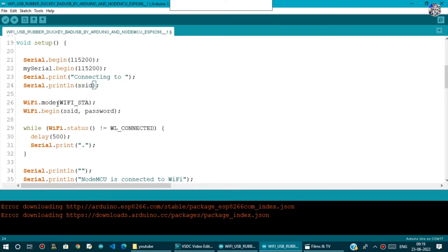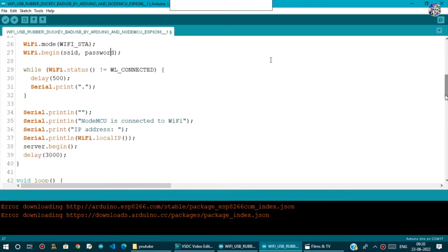We set WiFi.mode to WIFI_STA to put the NodeMCU into station mode. Then WiFi.begin with SSID and password connects the NodeMCU to the network, taking two parameters: the SSID name and the password.